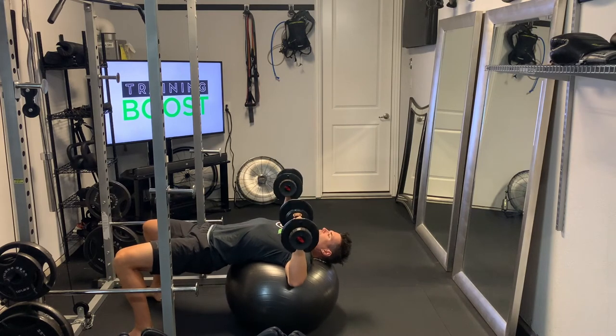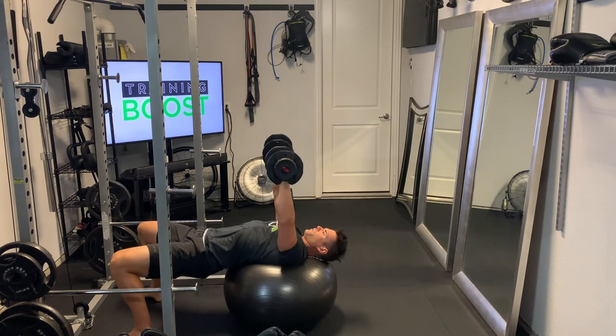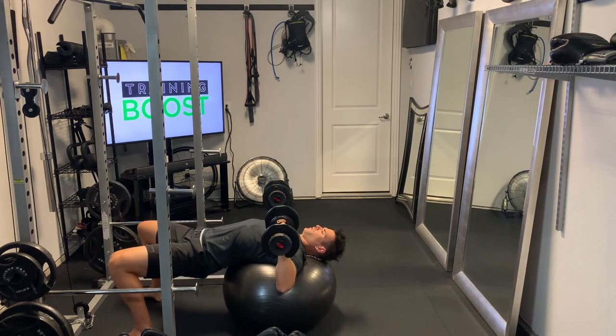And then it's like a regular chest press — you're just going to lower those arms down to about a 90-degree elbow bend and then press them up and together without letting the dumbbells touch at the top. Exhale as you push up, deep breath in as you go down.